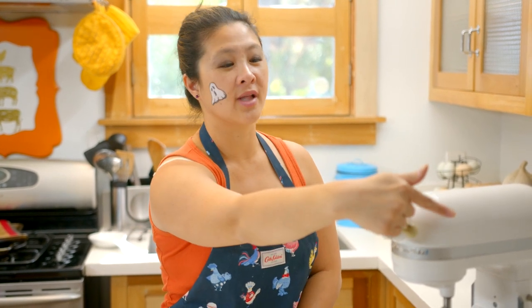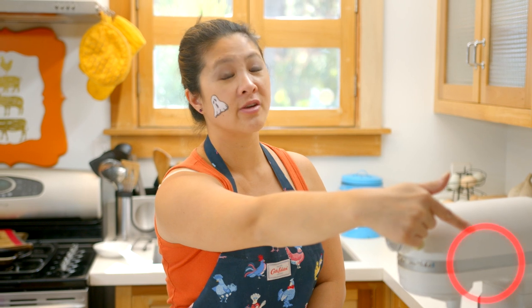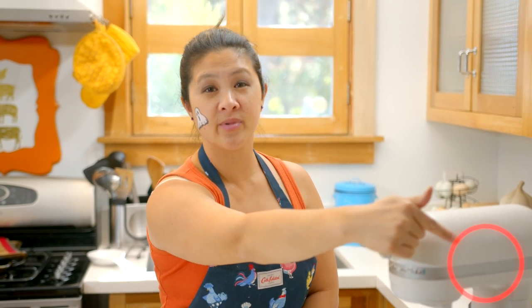To get the recipe, go to my blog at bakingwithchickens.com. Also, as you're liking this video, make sure you tap that little Baking with Chickens logo in the corner to subscribe. That helps me get more people to watch this channel, and you'll get notified of every new Baking with Chickens episode.